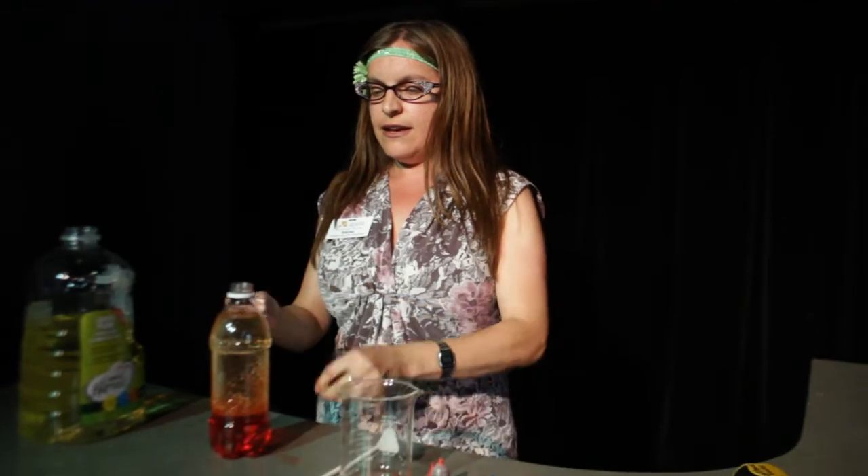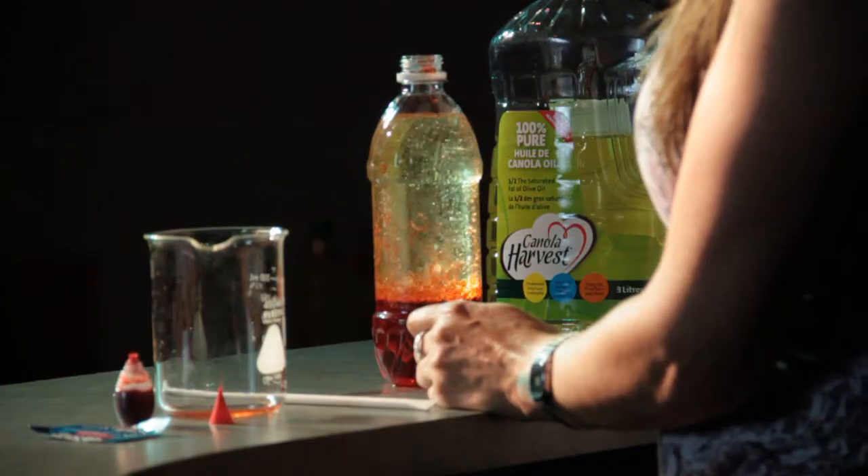Get your Alka-Seltzer tablet. You want to break it into pieces. Drop one piece in and watch the action.